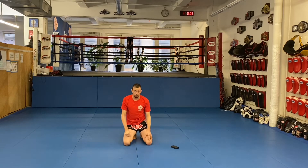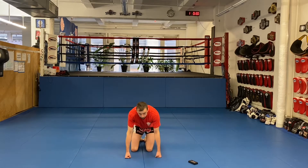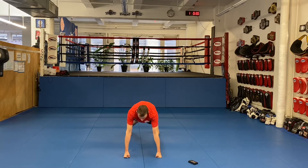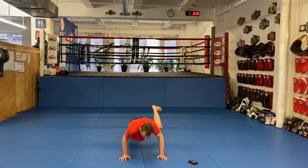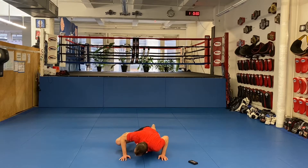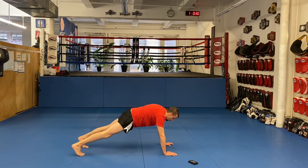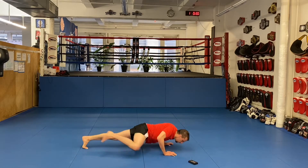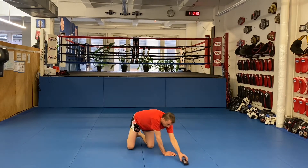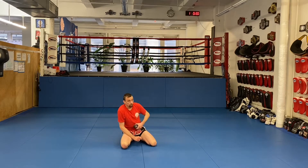Next one, shin check push-up. I'm going to show you this way and this way so you get a real good look at it. Basic push-up position — as we go down, bring the knee up to the elbow. If I go this way you'll see it from the other side — bring the knee up to the elbow. I'm going to bang out a quick 30 seconds of that. Ready?